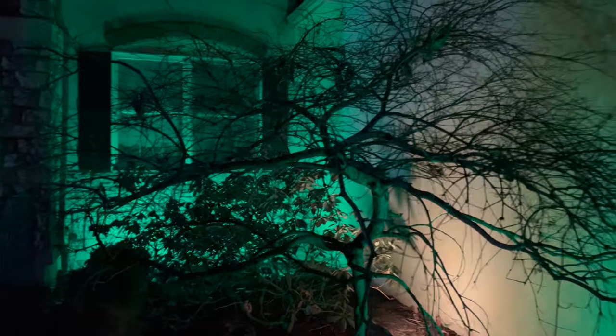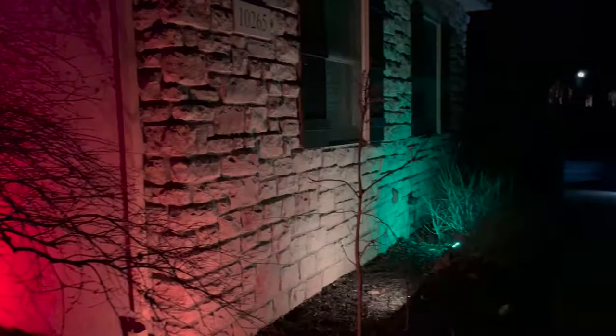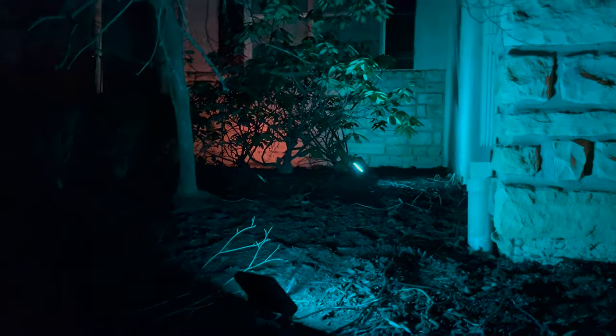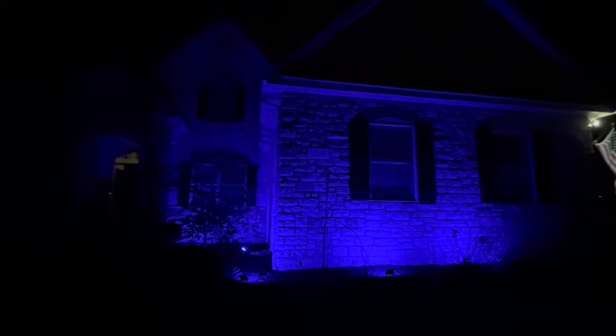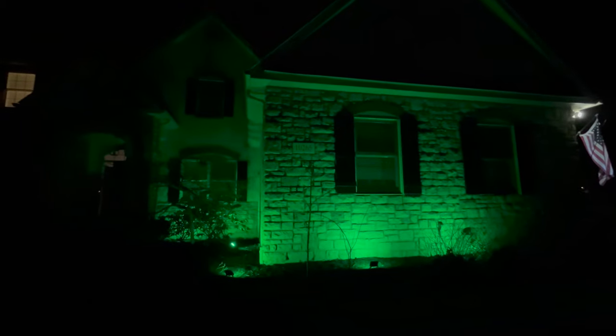I played with a couple of the scene presets — one was called Spring, which had more of a spring feel. Now it's nighttime, and you can see another fun preset that moves around a lot. The lights are not super bright but they're not dim either, and they do really well on my house. I picked blue, then green. I'd probably like to put 10 across the whole front of my house, so make sure you get enough to cover your own.